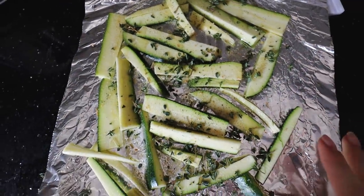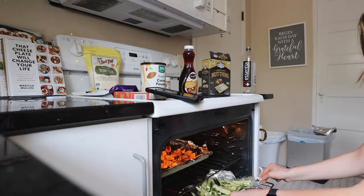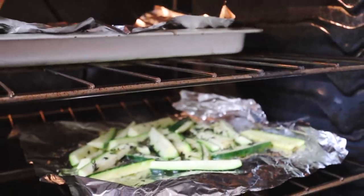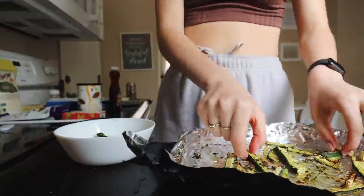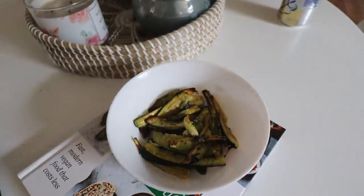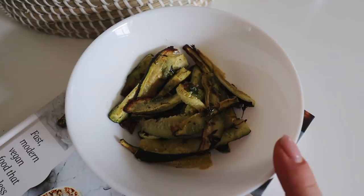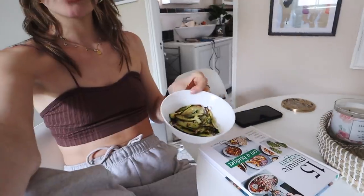Don't these just look beautiful? I personally love zucchini, so I'm a huge fan, but if you like veggies, definitely try these — they're so good. And there you have your zucchini fries. Note that they do shrink when they're in the oven, so you might want to plan on making more than you think. After you have them cooked, you can add whatever sauce you want — whether it's hummus, ketchup, whatever floats your boat. Cheers!